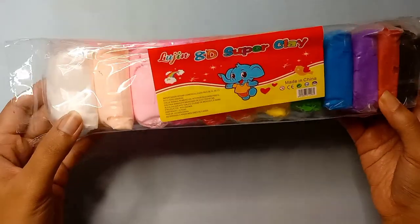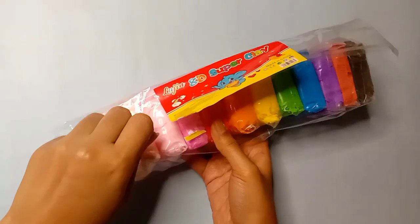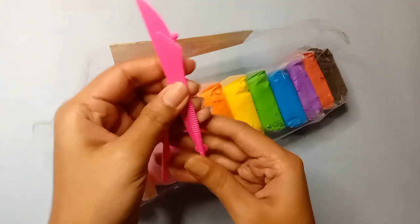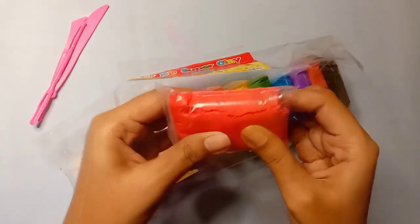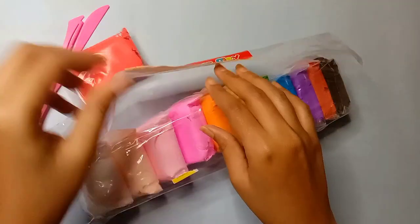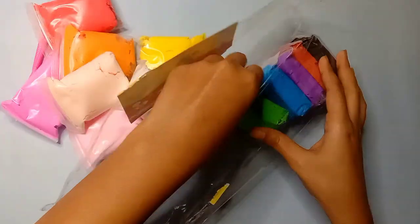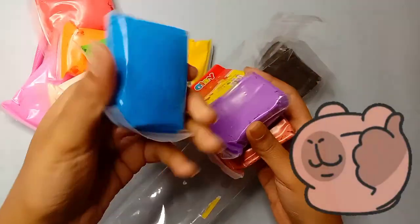Now we will unpack it a little bit. With clay we can get some good tools that we can use later. The clay's quality looks a little bit bad but we will try it. There is a 12 clay pouch in the whole packet, and the clay colors are also good.